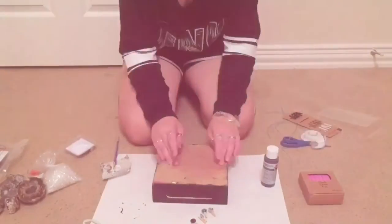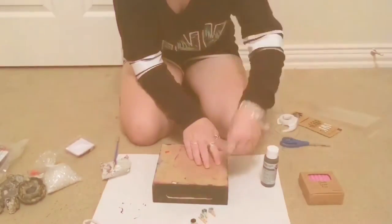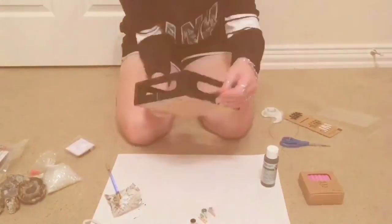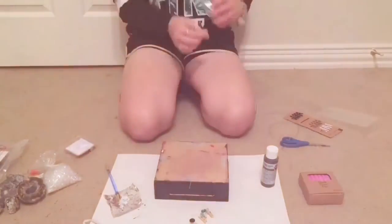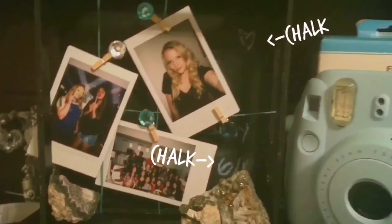Now here I am taking my twine and attaching it to the tray. Keep in mind it's very helpful if your tray already has cut slits, but if not you can cut your holes yourself, and then on the back just tape them down. I also pushed my height strings to the side to allow space to write with chalk.